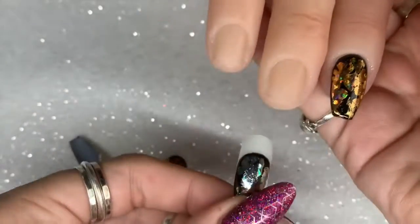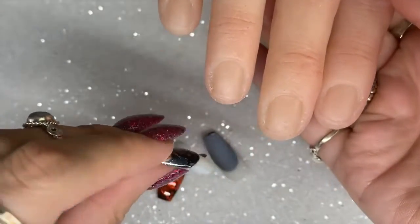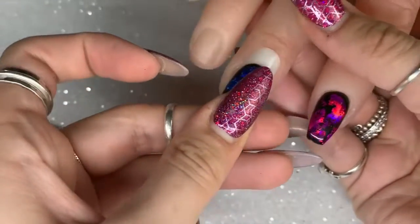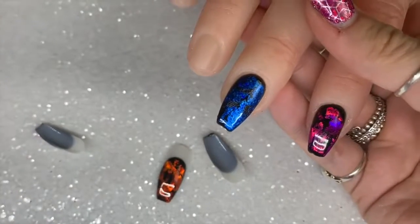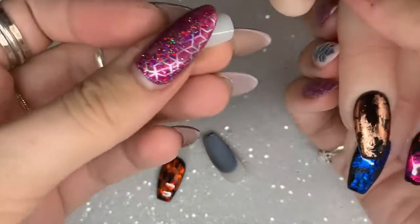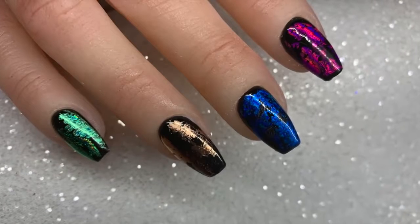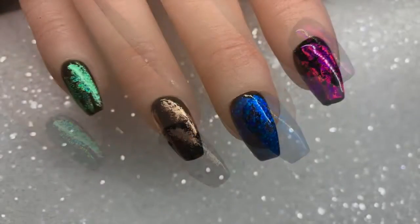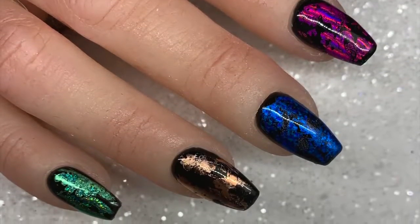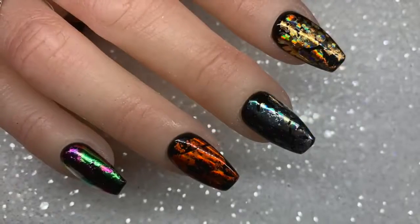I'm just going to show you how to remove those nail tips — all you do is literally pull them out, and you can see how far they go up into that nail canal. I love these tips because they fit really nicely on the nail bed. The hand is really amazing and such good quality — the tips stay put. I'll leave all links in the description to where you can find the hand, the tips, and all the Magpie foils.